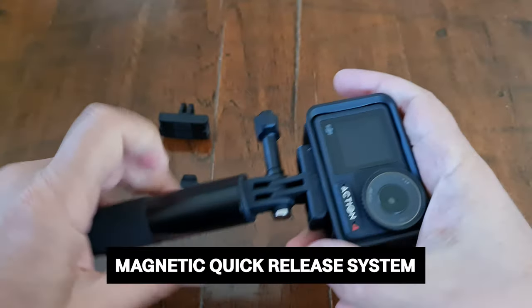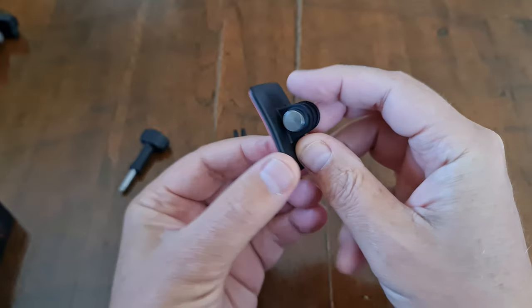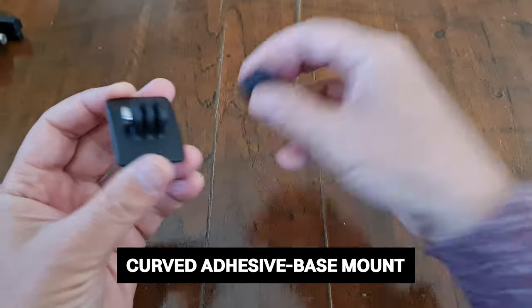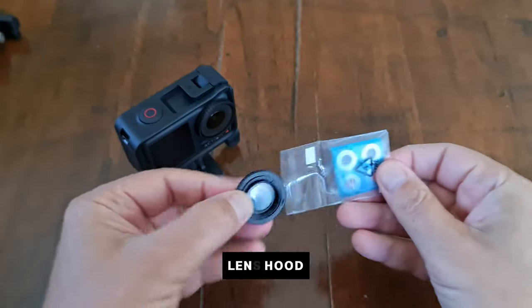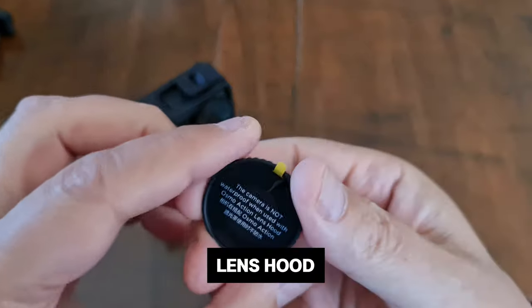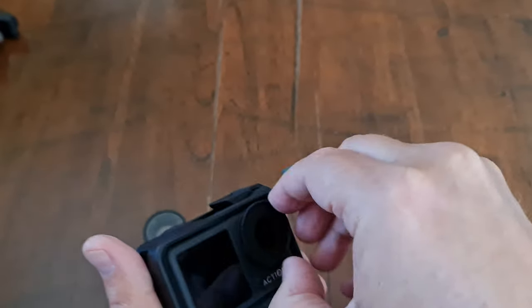They both use the magnetic quick release system, which makes getting the camera on and off very easy. There's also a curved adhesive base mount which fits securely to most bike helmets, and a lens hood which you can use instead of the camera cover — but bear in mind the camera won't be waterproof when you're using the hood.